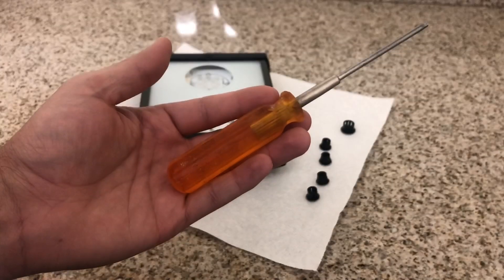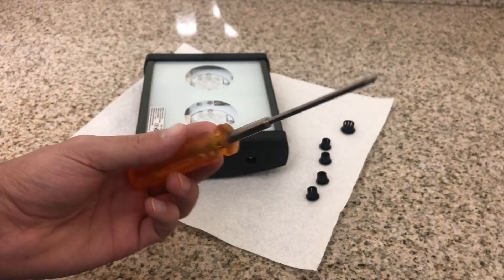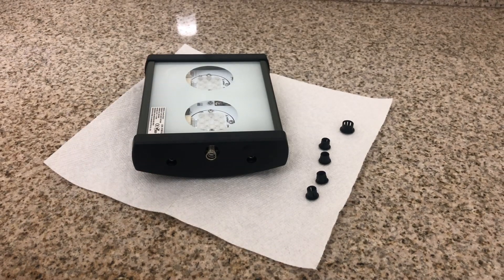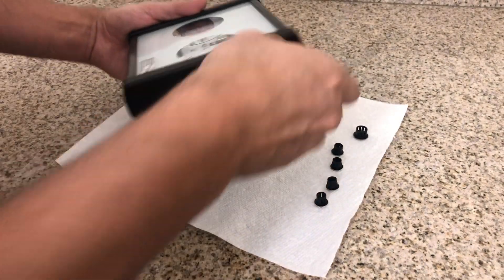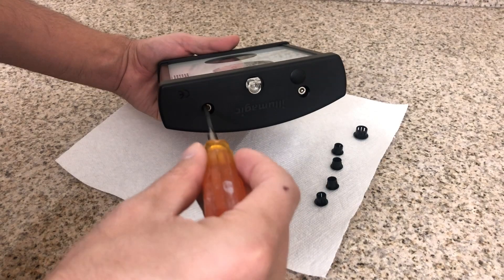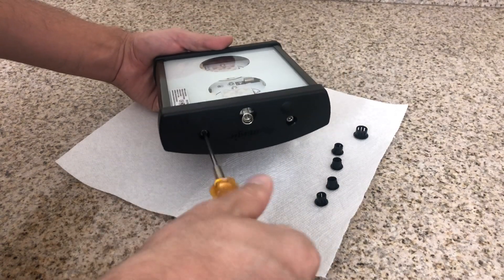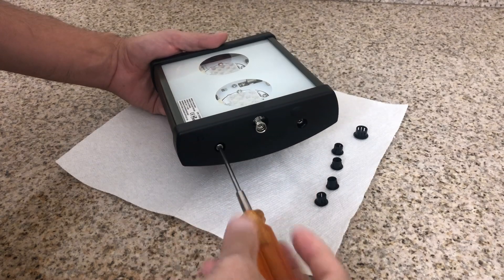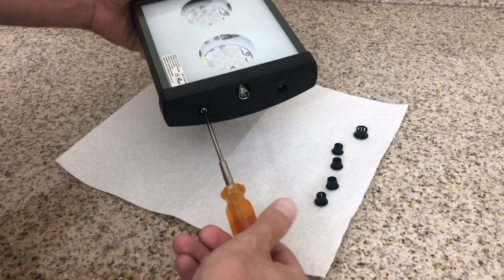One of the tools you're going to need is a three millimeter driver — a three millimeter Allen — either works, as long as it is three millimeter. There is a total of four screws you're going to have to loosen: two on this side and two on the opposite end. The ones on the opposite end you don't actually need to take off — I'm only removing them to show you what's on the other side.